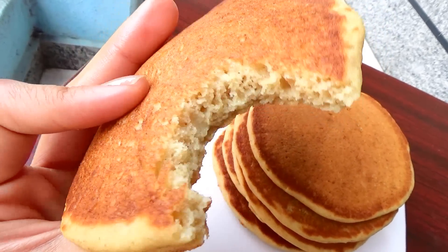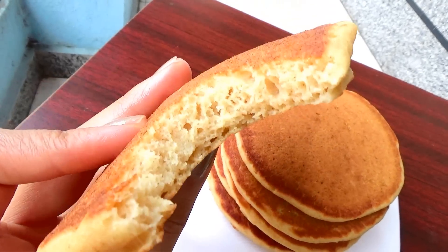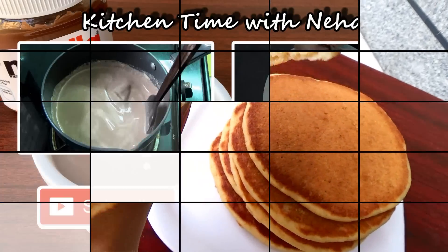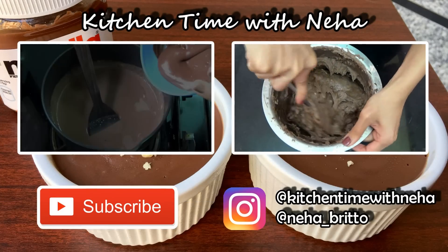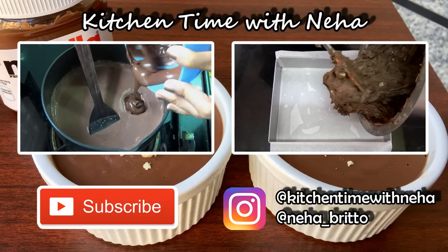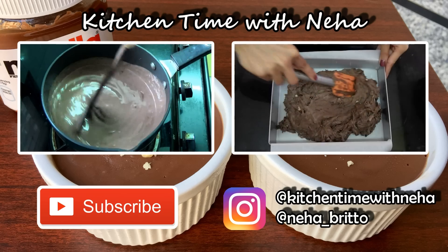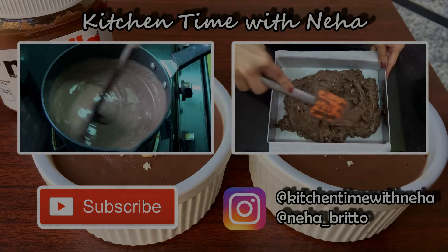They taste just like normal pancakes, if not better. I hope you give these a try and give this video a thumbs up if you like the recipe. Check out my channel for more videos and subscribe to stay updated with all my new recipes. Do follow me on Instagram to stay updated — I'll see you soon with a new recipe, bye!